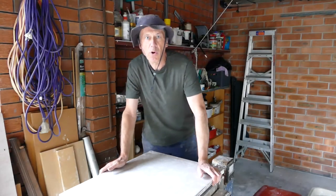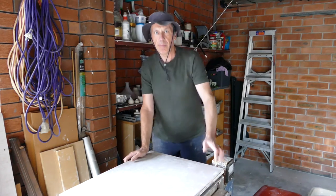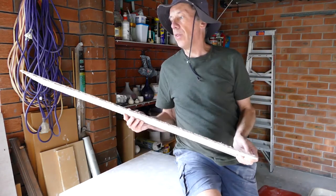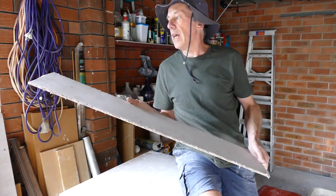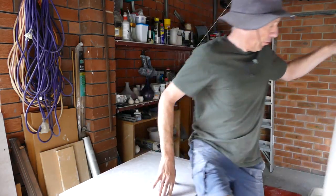This is my DIY home pottery wedging tabletop. It's actually made from fibro cement board, which is the same board that they use in bathrooms before they put tiles on. It's completely waterproof and very solid. You can get it from most hardware stores in Australia — it's called Villa Board.